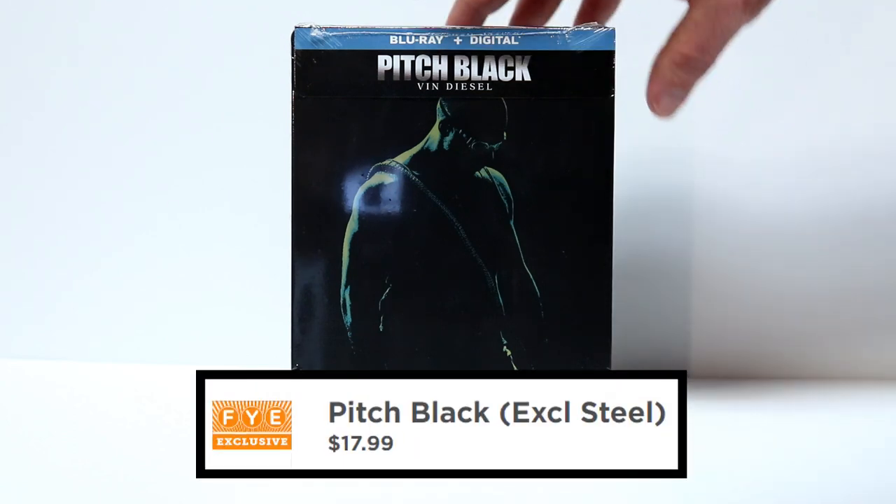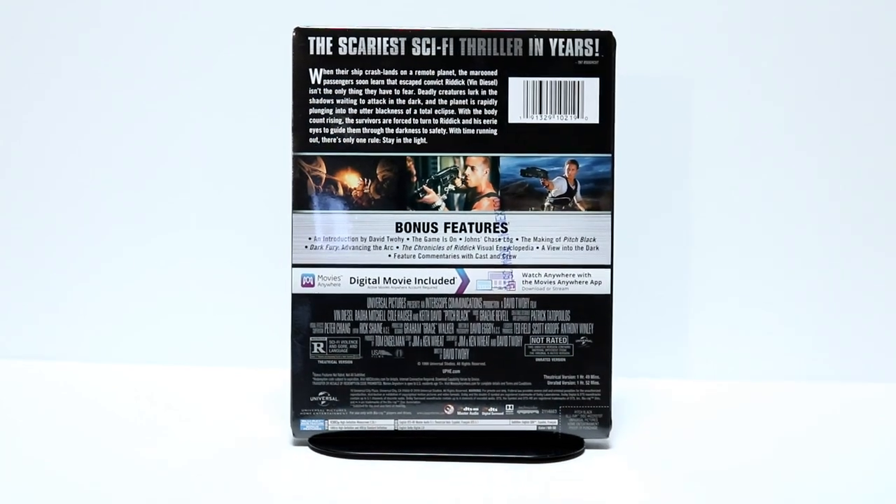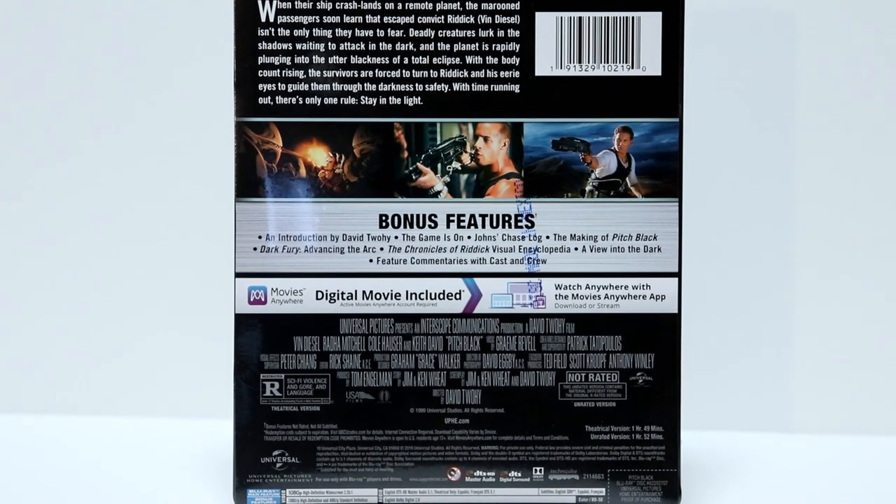I'm going to go ahead and show you the front and show you the back. Now if you would like to pause and check out the bonus features, go ahead and do so.